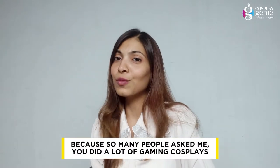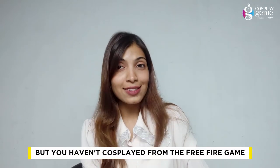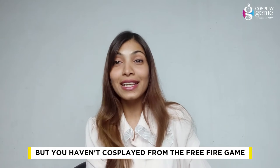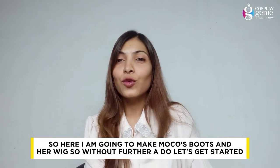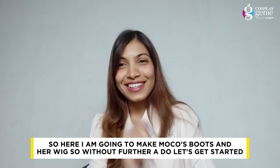Hi everyone, this is Supriya Gautam and welcome back to Cosplay Genie powered by NotWinGaming. This time I am going to cosplay as Mokko from the game Free Fire. A lot of people have told me that I've done a lot of cosplay but until now there is no one from Free Fire. So here I am going to make Mokko's boots and a wig. Let's get started.